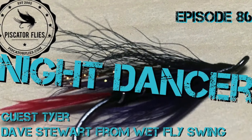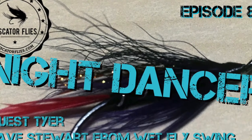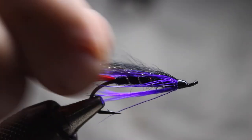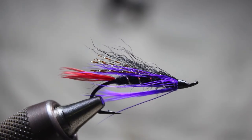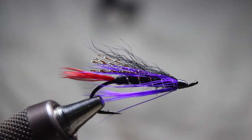Hey fly tyers, Darren here again back with another fly tying tutorial. Today we're going to be doing something a little bit different — I've got a guest tyer. His name is Dave Stewart and he comes from the YouTube channel and website Wet Fly Swing. Today he's going to be tying a Frank Amato pattern called the Night Dancer.